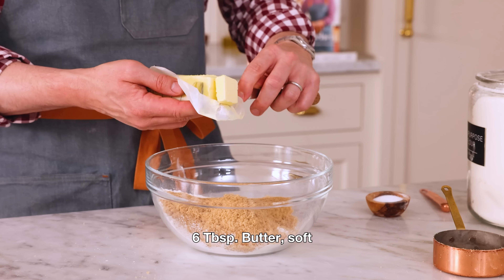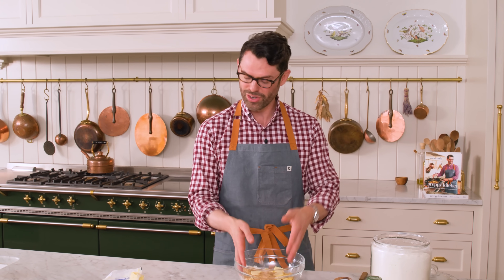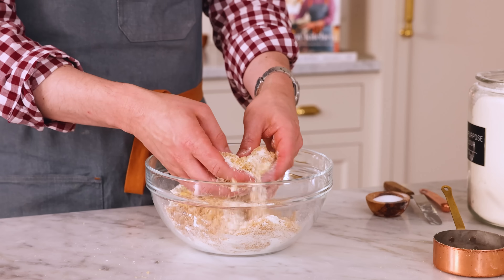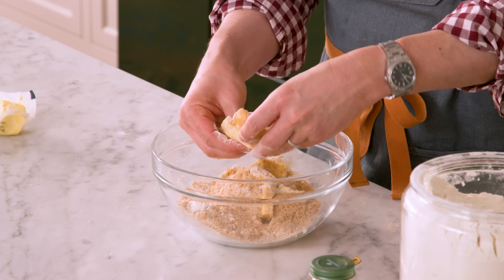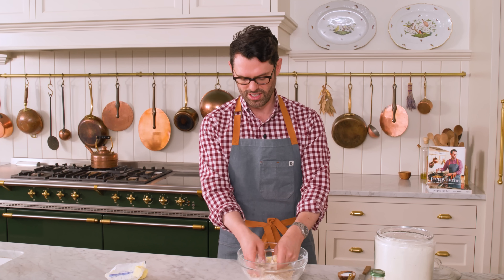There are a few ways to make streusel topping. You can use melted butter or softened butter. You can use some forks to break this up, or your clean hands — it's kind of more fun that way. Mix it and mash it so all the butter is worked into the flour and sugar, and you're going to have wonderful clumpy lumps of deliciousness that'll go right on top of your coffee cake at the very end.